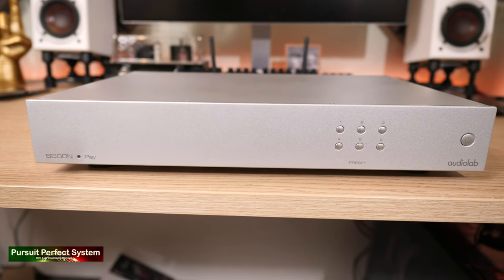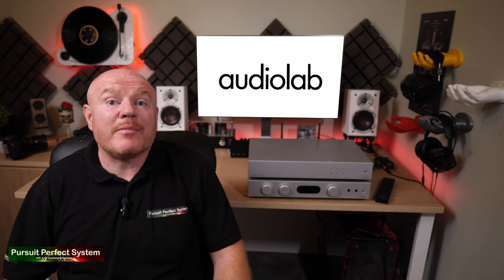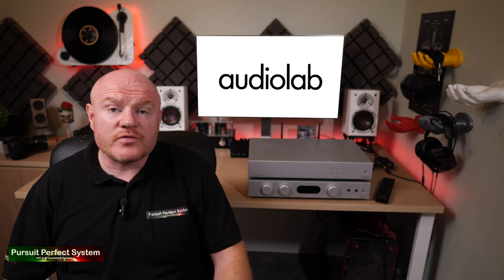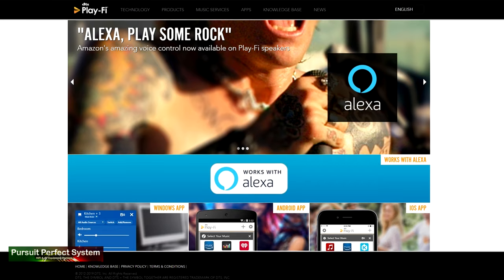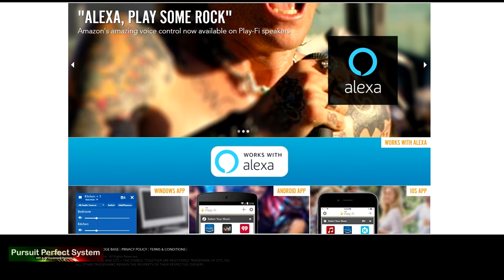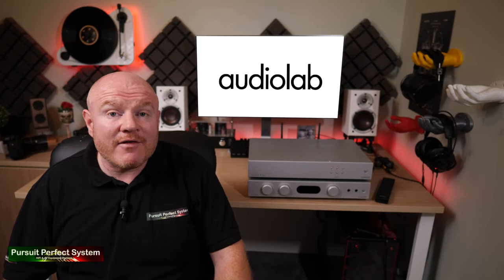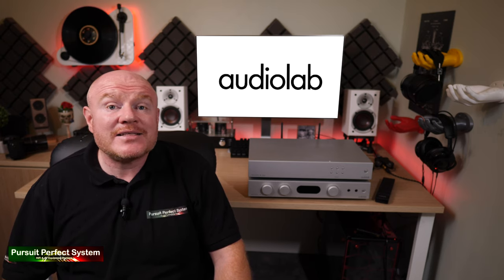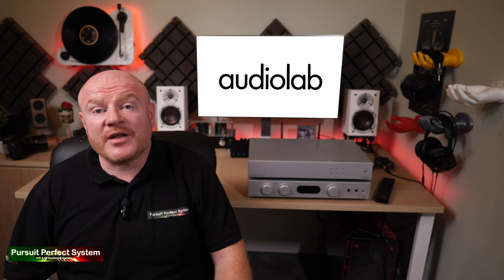And it goes way beyond that, offering access to pretty much all the major streaming services: Spotify, Tidal, Cobuzz, Deezer, Amazon Music, HD Tracks, and also a host of internet radio stations. The 6000N is controlled by DTS Playfire, which is a free app you can download. One of the main benefits is that you can easily connect other DTS Playfire products together for an easy multi-room setup. And DTS — the company responsible for 99% of your favorite Blu-ray and DVD soundtracks — is the big company behind the app's development.